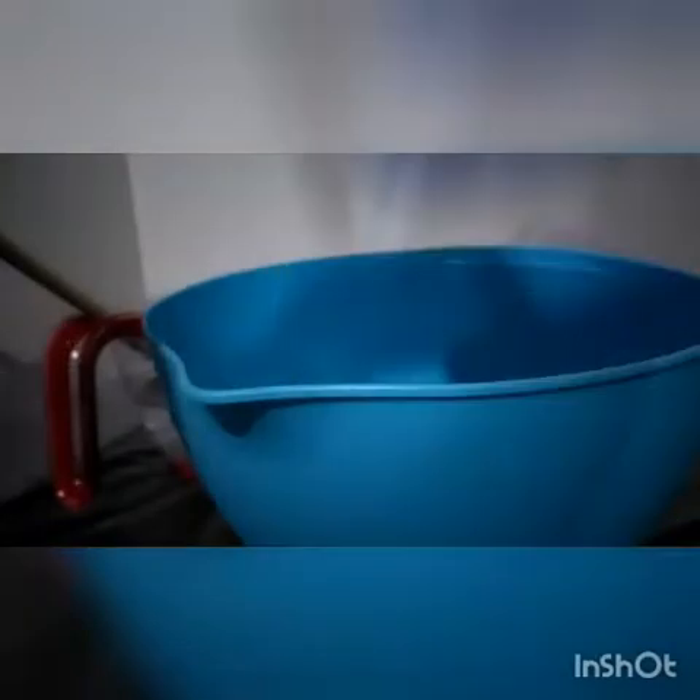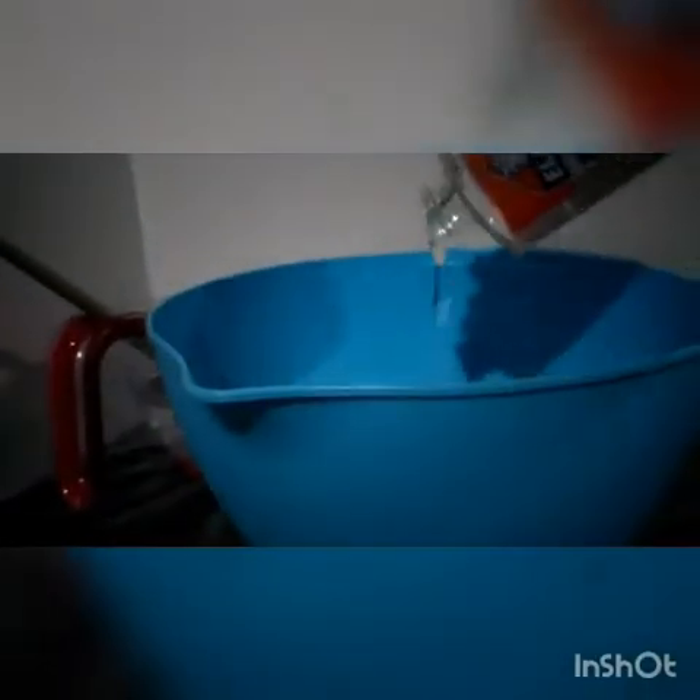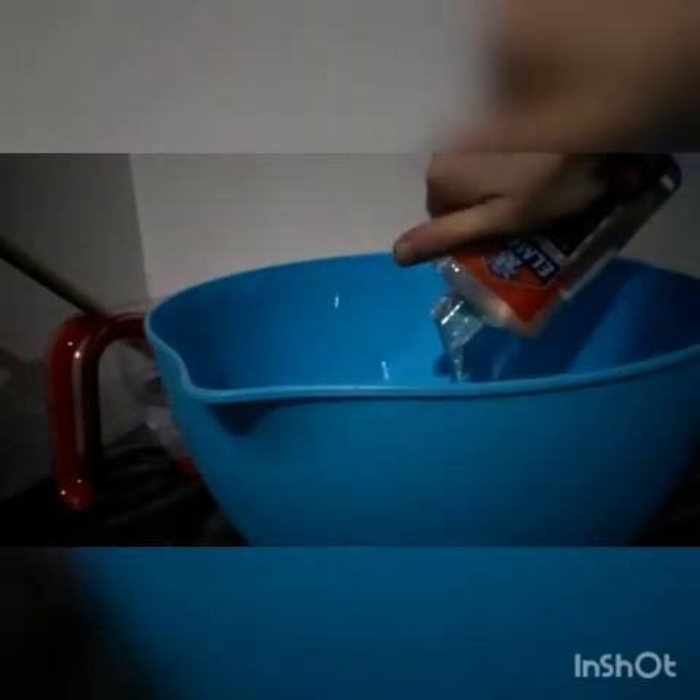Okay, what is up guys! Today we are going to be making slime. I already have the borax solution saved over there. Now we need the bowl — obviously — and I have the Elmer's clear glue, PVA glue. I'm going to take the top off and just pour a tiny bit in.